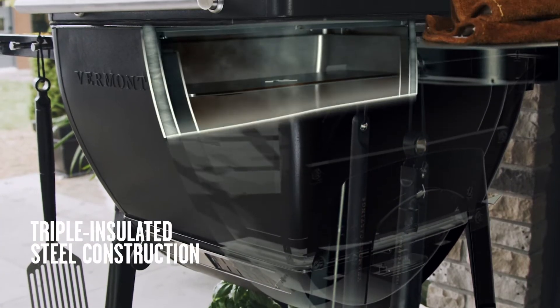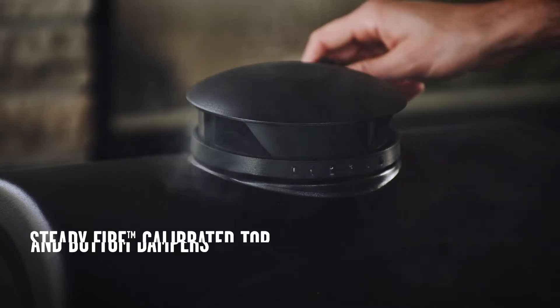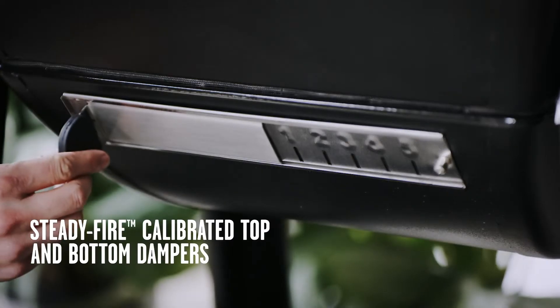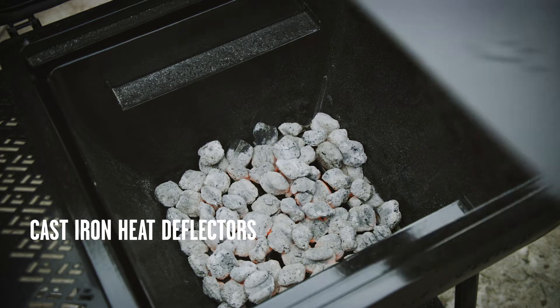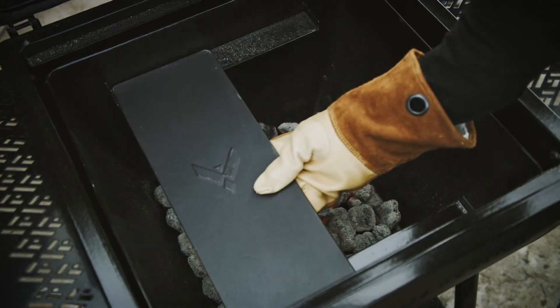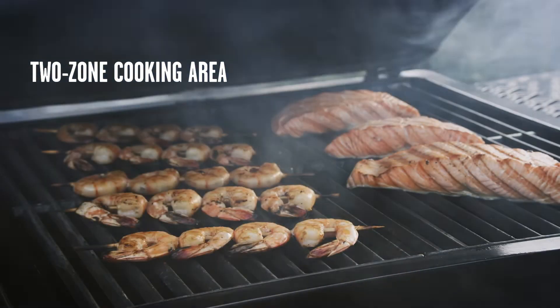Triple walled steel construction provides precision fire control, while top and bottom dampers help regulate the cooking temperature. The cast iron heat deflectors ensure even heat distribution and can be used to create a two zone cooking area.